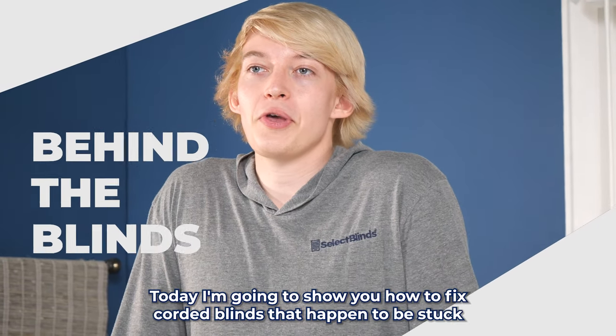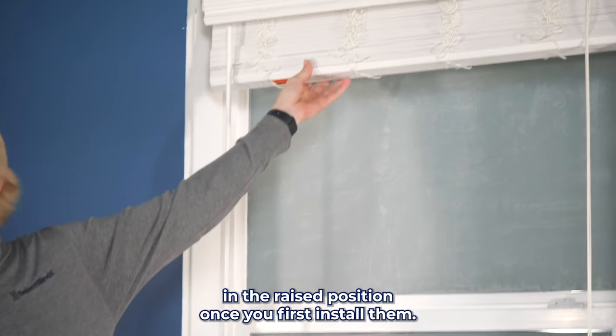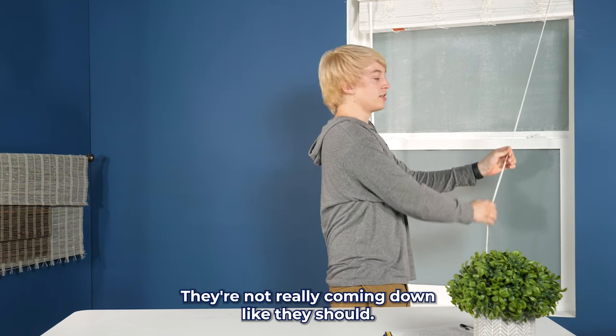Hi, I'm Brandon. Today I'm going to show you how to fix corded blinds that happen to be stuck in the raised position once you first install them. So as you can see, I give the cord a little tug — they're not really coming down like they should.